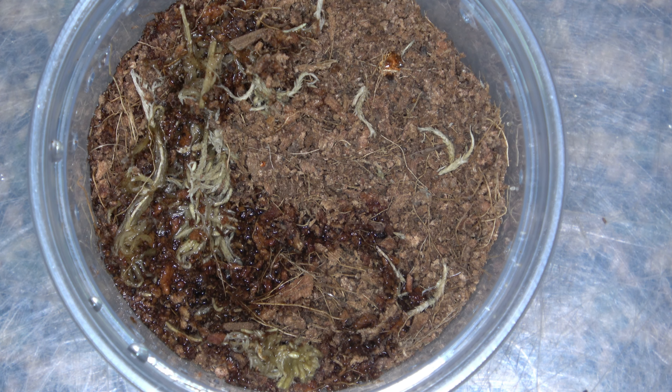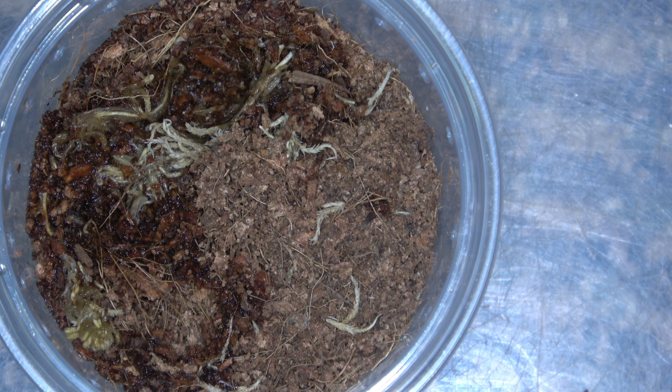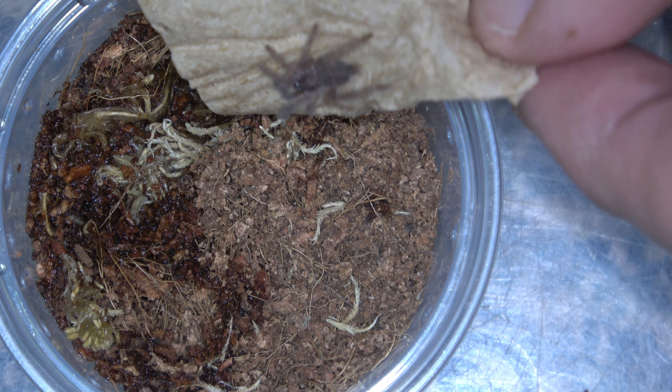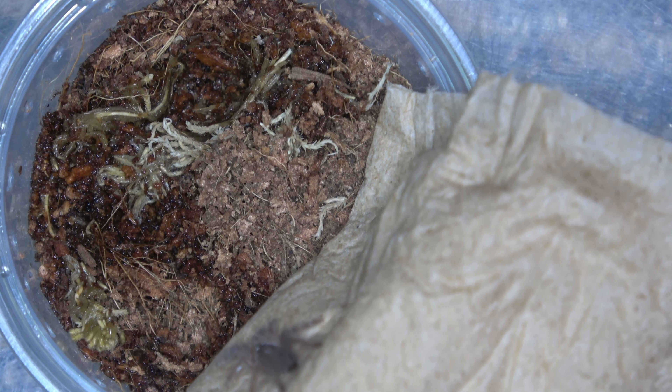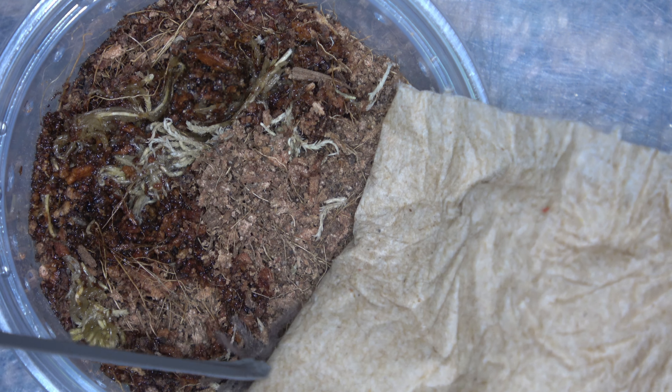The next thing we're going to do is the feather leg baboon. Want to watch my fingers? There we go. Let's see if we can see him down in there. He's pretty far down in there too. There he is. See if we can get him on there. There you little guy — you're going to go, hopefully, that way. He's going the other way, of course. See if we can get him down in there. And there we go.